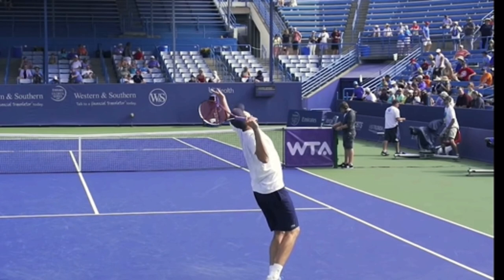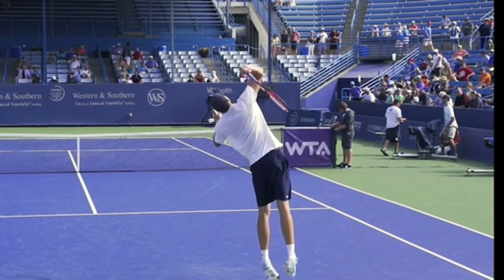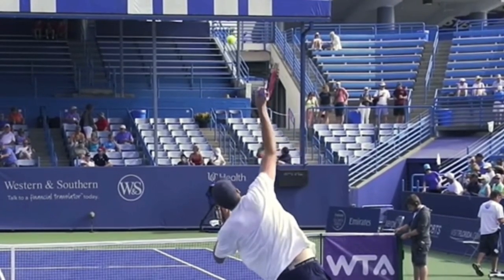Make sure that your elbow is coming up. It's a great idea to learn how to throw a football so you can lead with the point of the football and throw a spiral. Make sure that you're using a continental grip and practice swinging up with the edge of the racket.